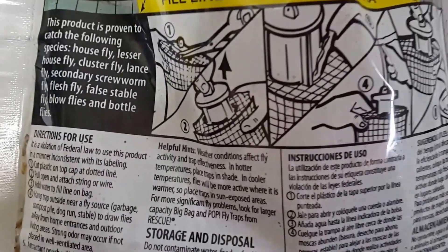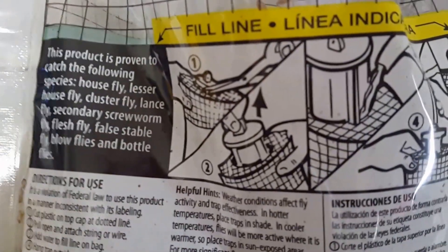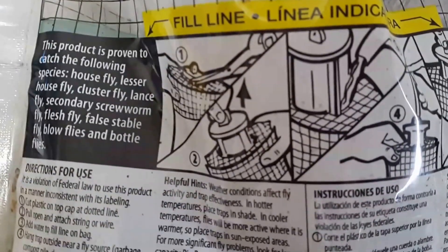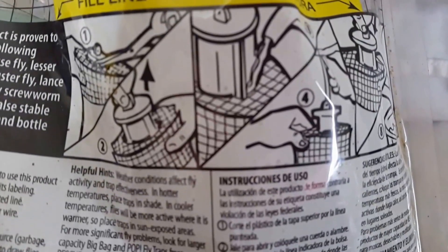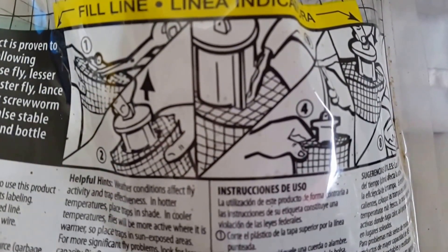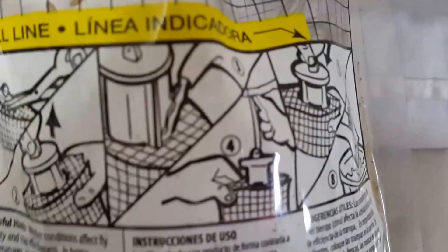Here's the directions. It says this product is proven to catch the following: house fly — okay, that's the kind I was going to try to catch — and a whole bunch of other stuff. It says cut a little circle at the top, pull the thing through, add water, then you hang it. Okay, did all that. And you saw what happened.